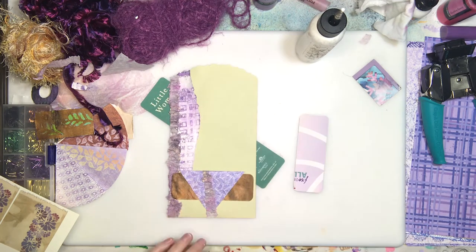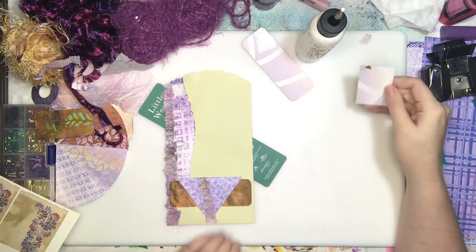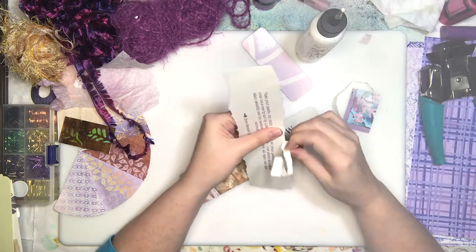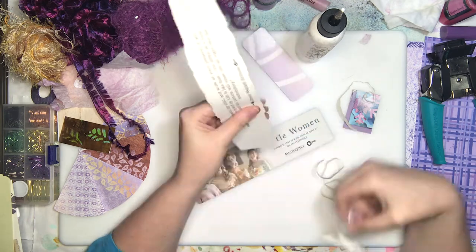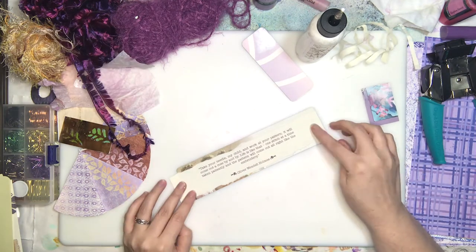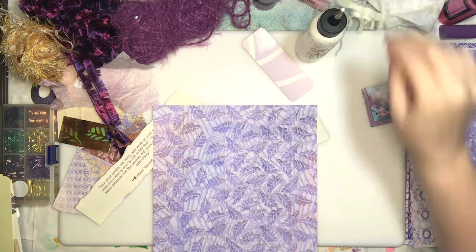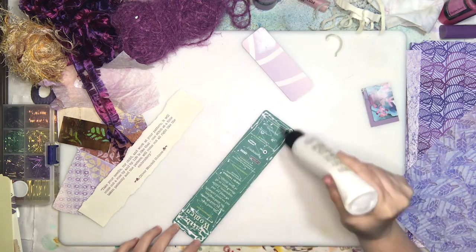I was over in the Seth Apter Facebook group and they were asking what you do with mistakes. I just repeat them so it looks like you wanted it that way. So as I was saying, I needed to cover up the stuff on the tag — I think I did a pretty clever thing with this one.